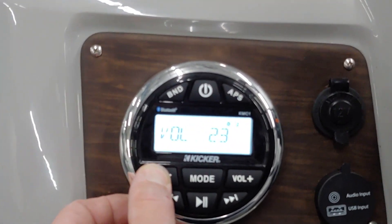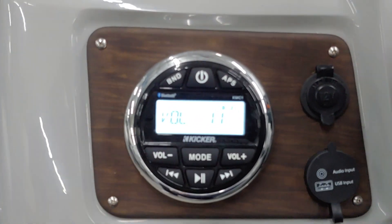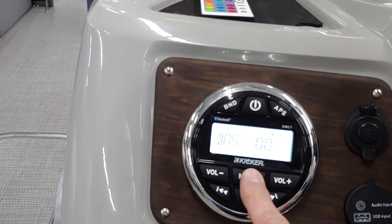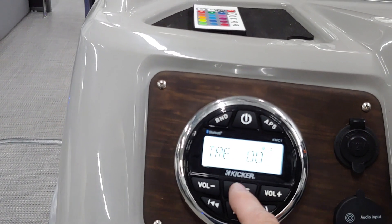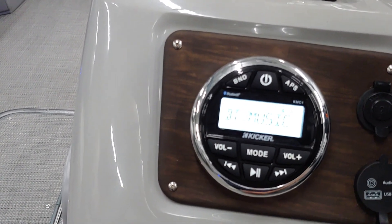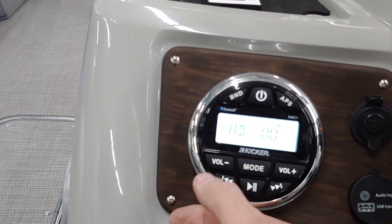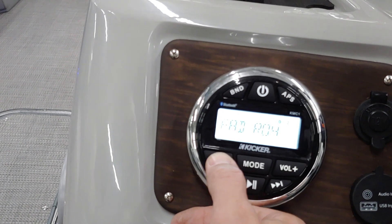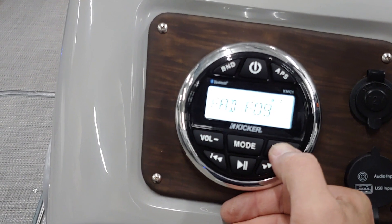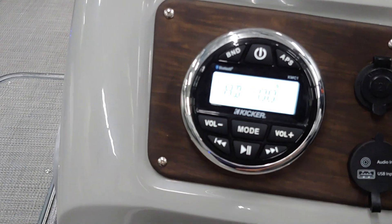This thing sounds awesome. A big part of adding the amplifier to this system is we can simply choose, by going into the fader, whether we want the interior speakers working or the exterior speakers working. So let's say the adults are lounging inside the pontoon enjoying their beverages and you don't want the music blaring inside, but the kids want the music jamming outside — we can just put on either just the interior or just the exterior speakers. Simple as that. It allows you to have all the sound inside, all the sound outside, or anywhere in between.